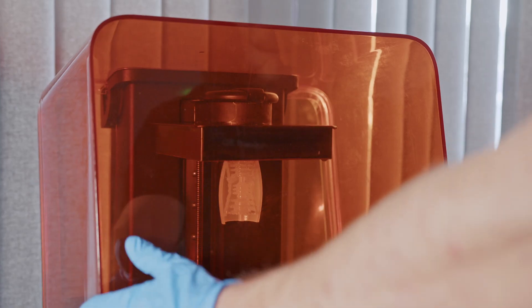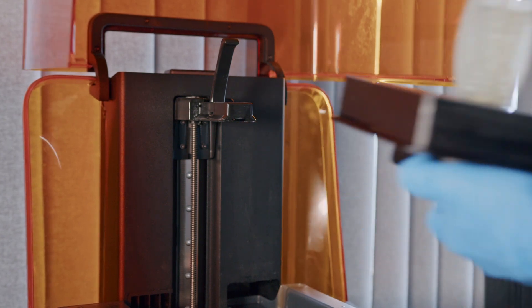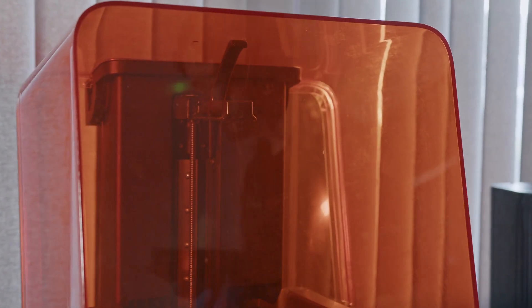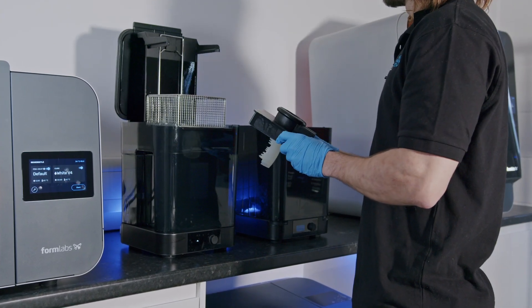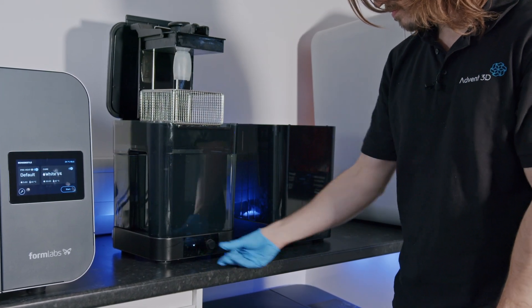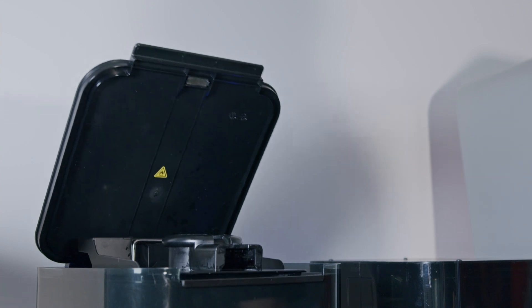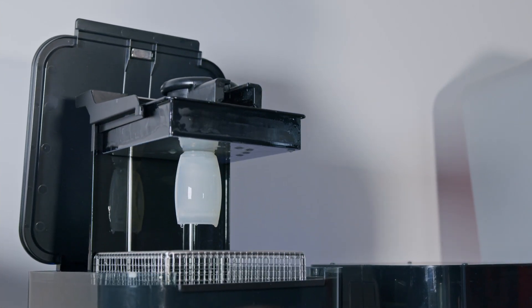Once the printer has finished printing, we will go to the machine and take the part out. To begin post-processing, place the build platform into the FormWash, which will ensure any uncured resin is removed from your part. FormWash contains either IPA or TPM solvent, but we recommend using IPA for best finished results. However, for medical and dental applications, you should always wash your parts in IPA. Once the part has finished washing, you should leave the part to completely dry before moving on to the post-processing steps.